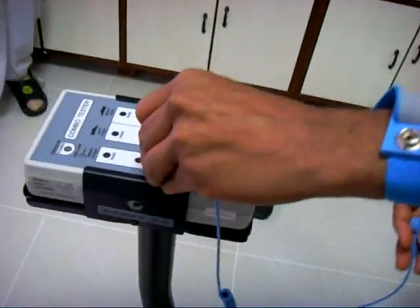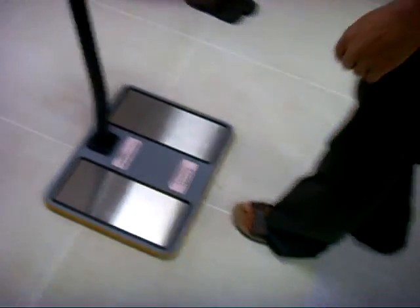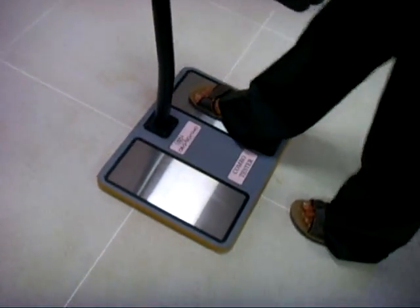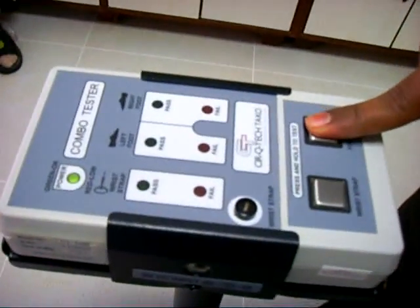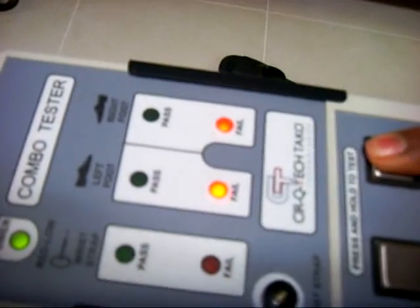Now he is checking footwear with normal footwear. This is non-ESD footwear — both left and right footwear are non-ESD. Now he is checking the footwear and showing the result.